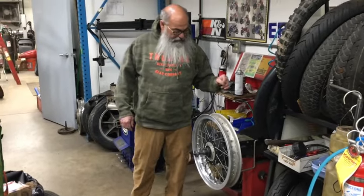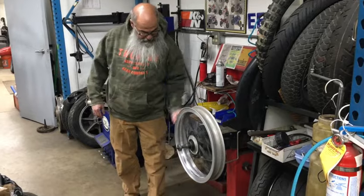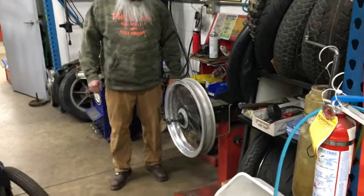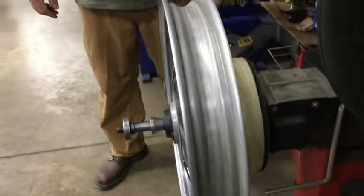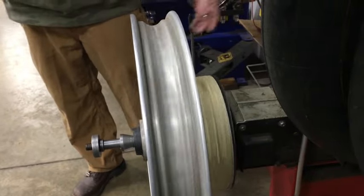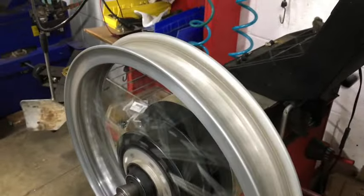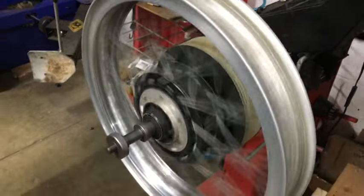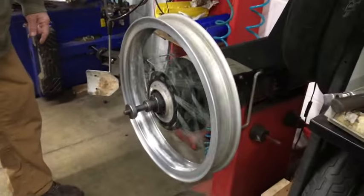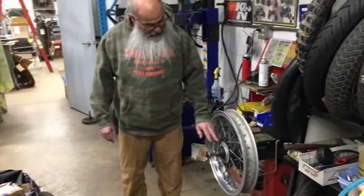We just kind of wiped the dust off, but it's in very nice shape. Watch me spin it — that is definitely good enough to run on a cafe racer, street bike, drag bike, whatever. Very nice condition. It would be a great piece for an unrestored vintage racer or something like that.